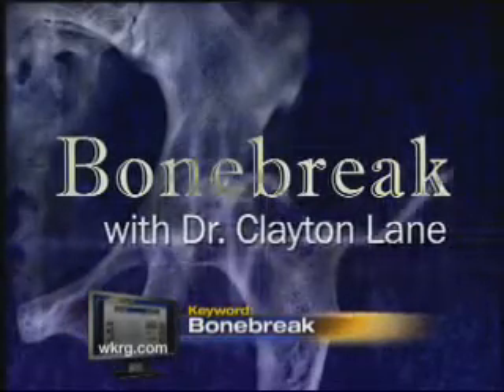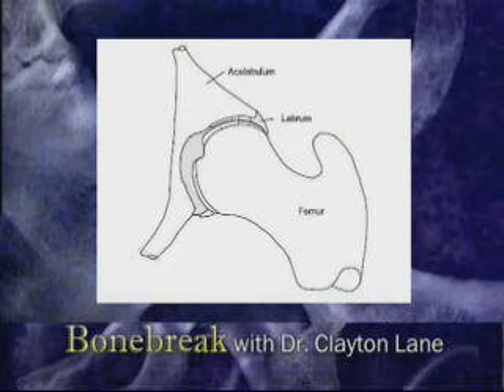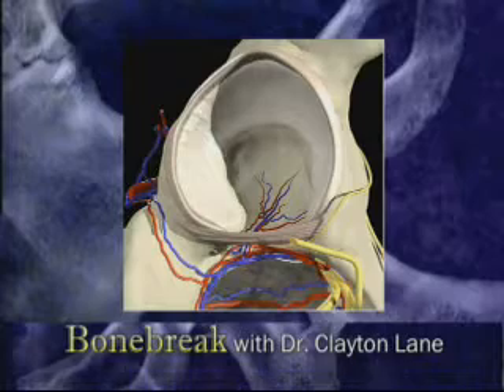Bone Break with Dr. Clayton Lane. The hip is a deep ball and socket joint and therefore one of the most stable joints in the body. Around the rim of the socket there is a soft gasket called the labrum. The labrum serves as a seal around the ball of the hip, which provides sensation and helps distribute load.